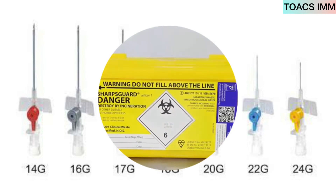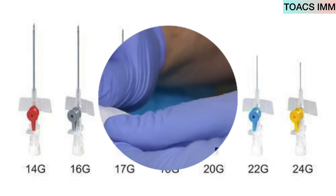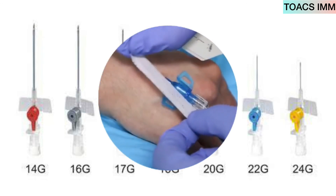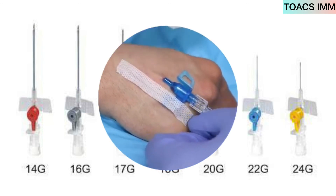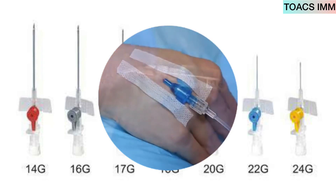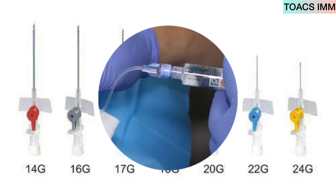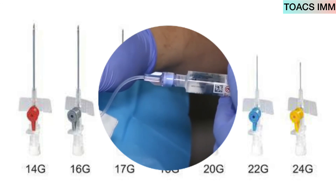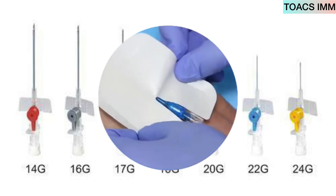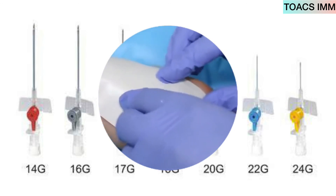Attach the extension set, then secure the cannula with dressing. Flush the line with normal saline to confirm the cannula is in working order. Once confirmed, cover it with the dressing.